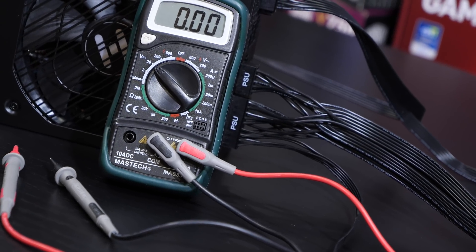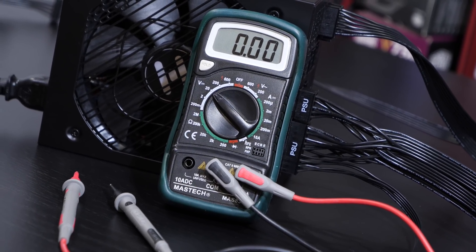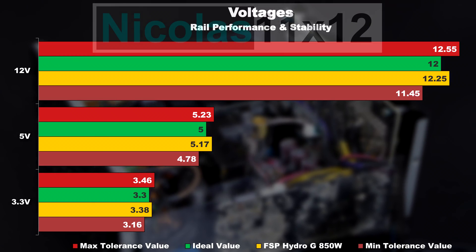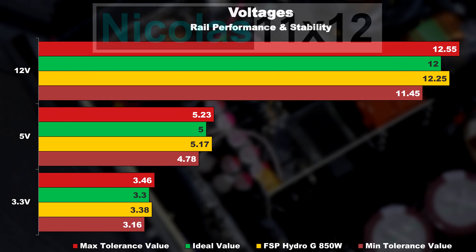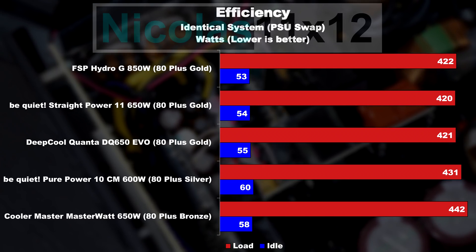For professional testing I lack the needed equipment, so I could only do the most basic testing possible. The voltage at load is looking great, except there are a few weaknesses noticeable on the +3.3V rail depending on the load. The efficiency, as expected with 80 Plus Gold, is very good.